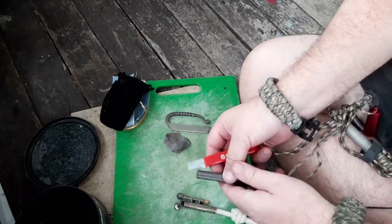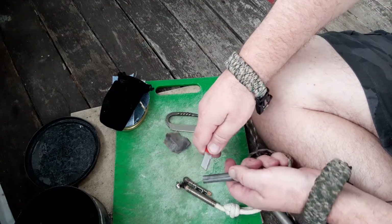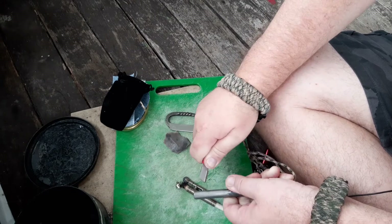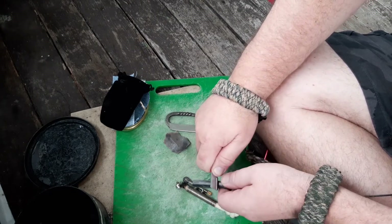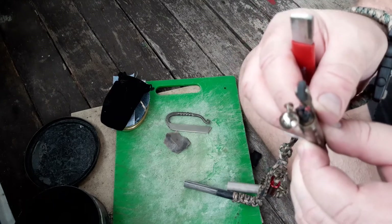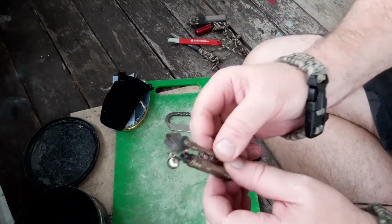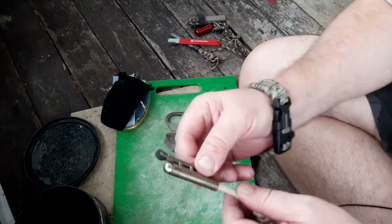Flint and steel works. So striking with a ferro rod — if I can get the ferro rod to work. There it is. Ferro rod — easy. That was too easy, within a strike.